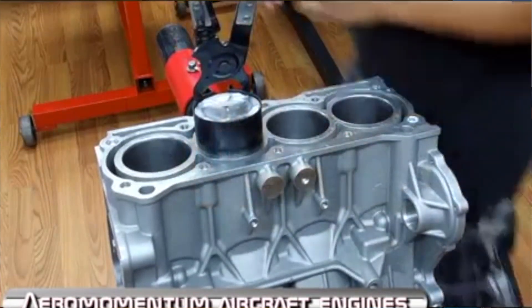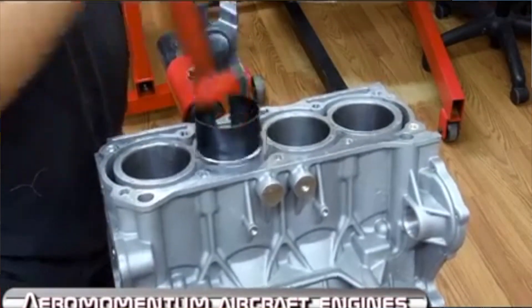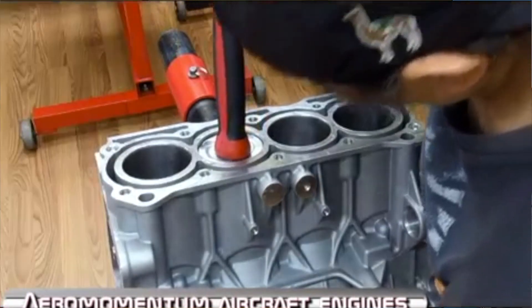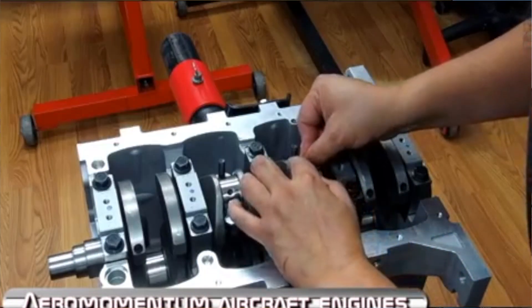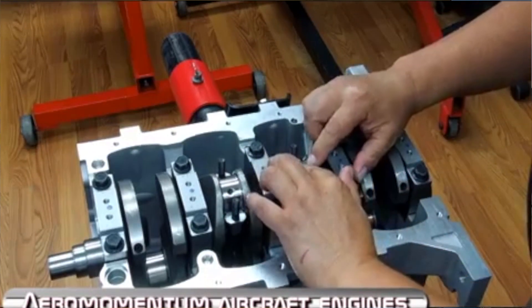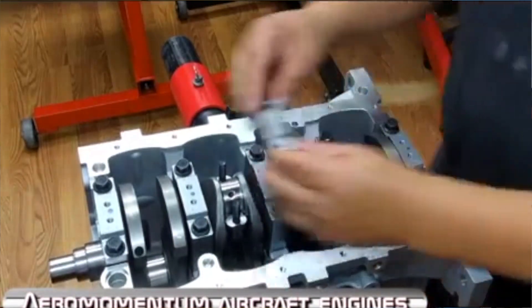Everything's 100% new. We start with the new engine and build it — we start with the bare block, the actual just block. It's been finish machined. The first thing we do is we go in and deburr every part on the inside and the outside of the engine, something that the factory wouldn't bother to do. It's not absolutely necessary, but it helps reduce the possibility of flashing falling off at some point in the high-vibration environment of an airplane.